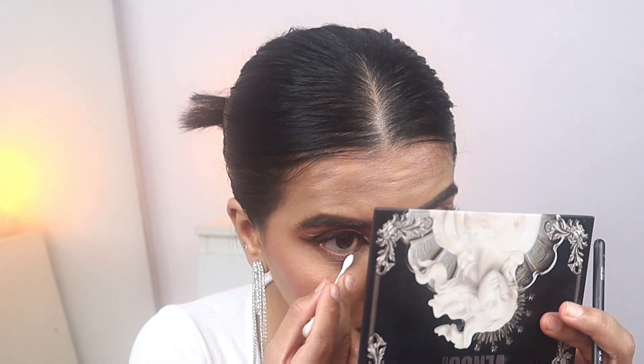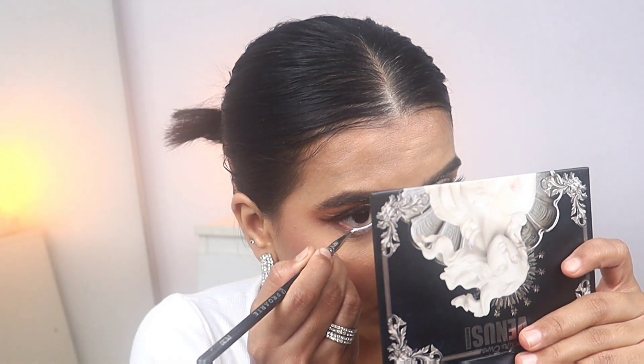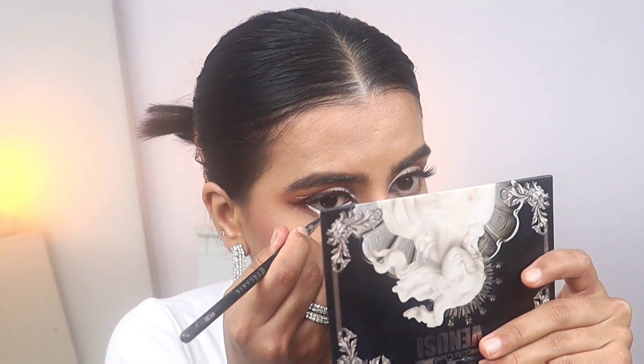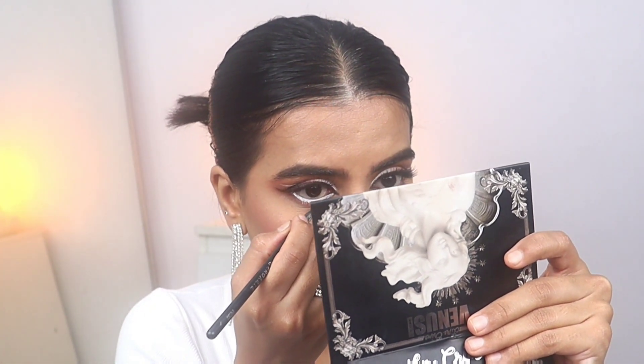Now I'm using a Q-tip and cleaning my lower waterline, because if you have moisture in the lower waterline this liner will not stick properly. So before putting any liner on your waterline, clean it with a Q-tip first. Then I'm using the same gel liner from Inglot on the waterline.